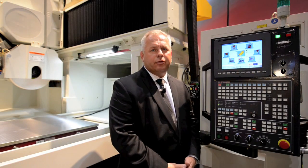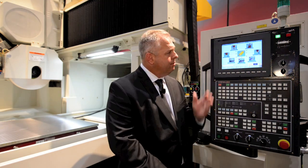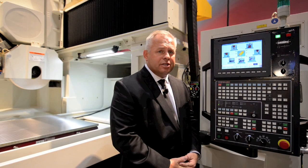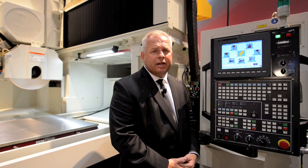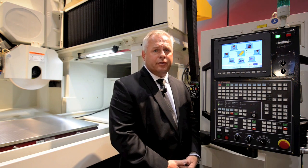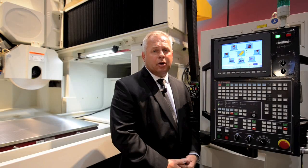The Chevalier Smart3 CNC Programming System enables a graphic interface with simple commands such as profile grinding and surface grinding, enabling a novice operator to become an expert within the first few days of operation of the Smart3 control.